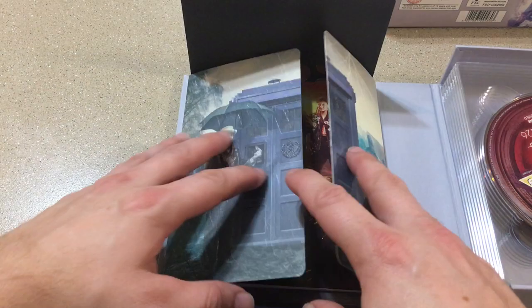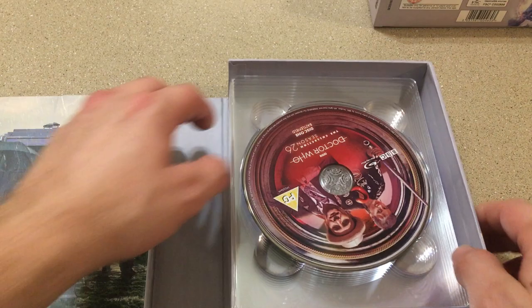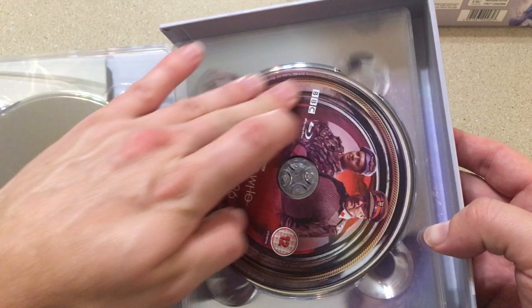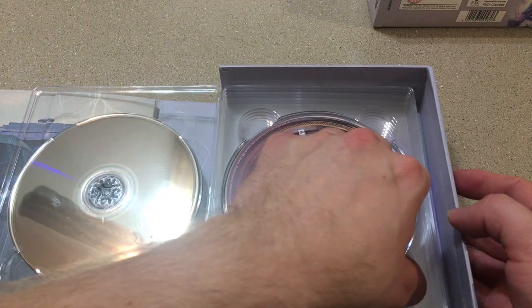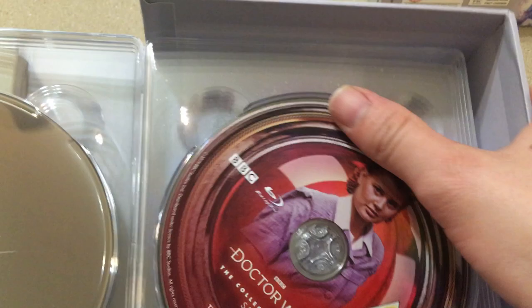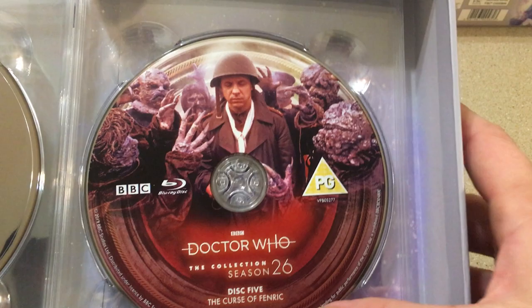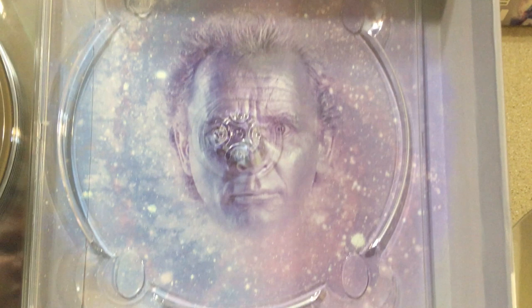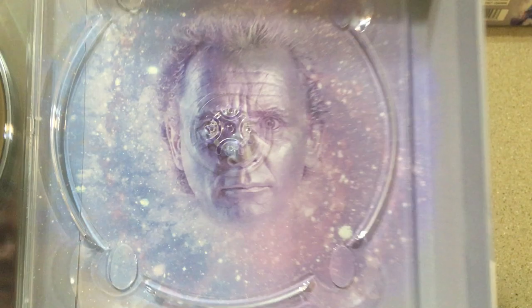Nice shot of Sylvester on the back of the booklet. And of course we have the discs: disc one of Battlefield, disc two of Battlefield, and then we have Ghostlight which I think is just the one disc. Then we have disc one of Curse of Fenric, the second disc of Curse of Fenric — that's some great artwork right there — and then we have Survival, a nice shot of Sylvester. And then we have the bonus disc, with Sylvester McCoy from his opening with his face kind of painted silver.